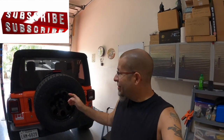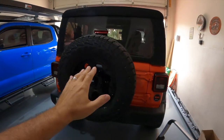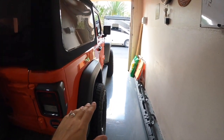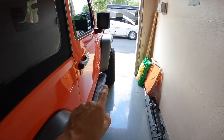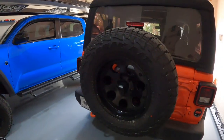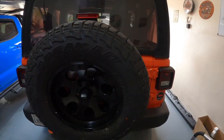Today we're going to deal with Jeep spare tire security, or Jeep spare tire theft in particular. Recently we went out and put some shiny new wheels and tires on my wife's Jeep Wrangler — you guys can see here, check out that poke. We went out, put these on, and then of course we replaced the spare tire on the back because she wanted everything to match.